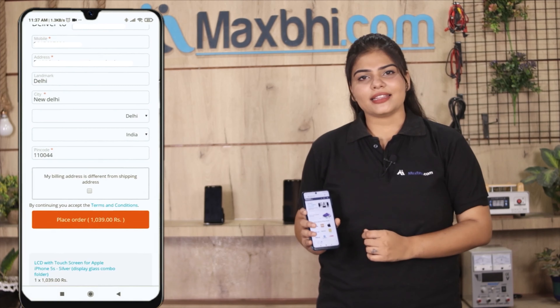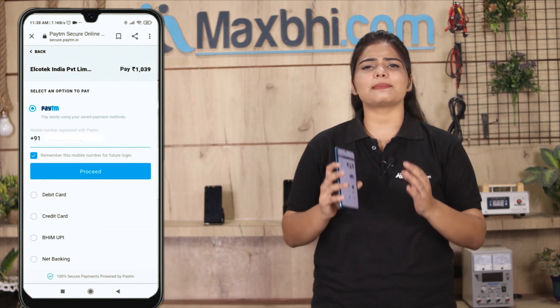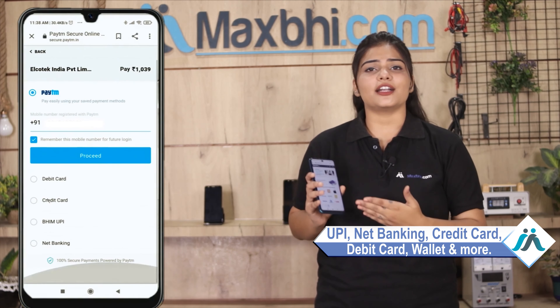After you click on the order, you will be taken to our super secure payment page, where you can pay using almost every type of payment method, such as UPI, Net Banking, Credit or Debit cards, Wallets, etc.